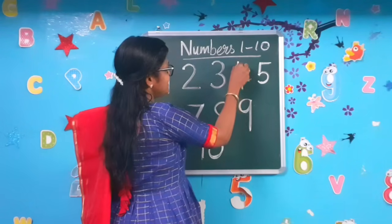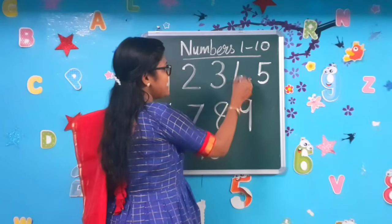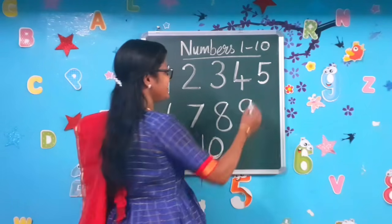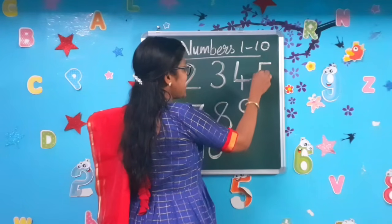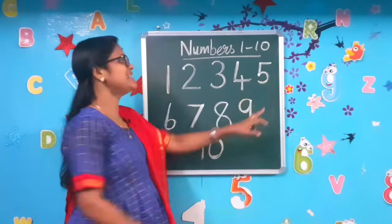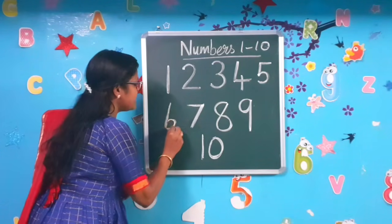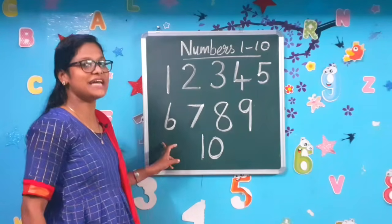Number 4: standing, sleeping, standing line to make the number 4. Next comes number 5: sleeping, standing, right curve to make the number 5. Number 6: slanting line, curling, slanting line, curling to make the number 6.